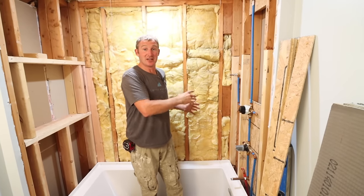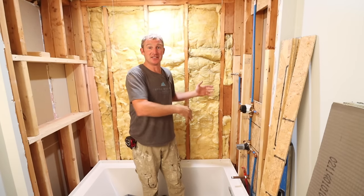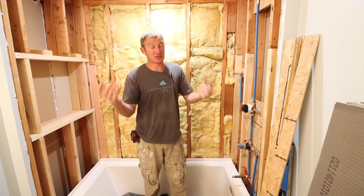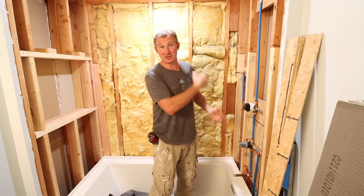Today we're going to waterproof a tub and shower surround in a bathroom. I want to give you tips on how to do this. It's very easy, especially with a lot of the new systems we have today. I just want to jump right into it and give you the tips and give you the confidence to be able to do this yourself.